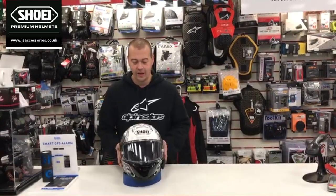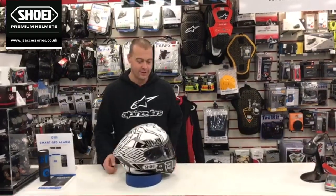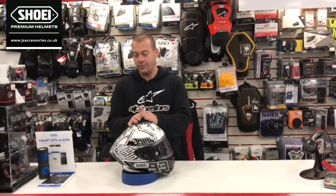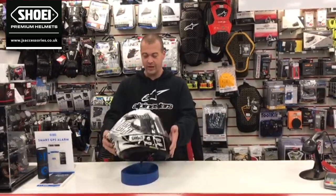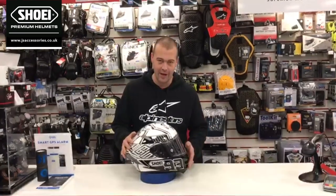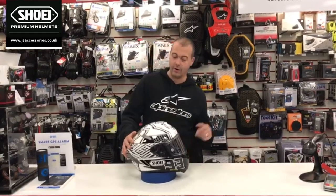Welcome to the Shoei X-Spirit 3, the Shoei race helmet. Let's start with the basics. The first thing you'll notice is the new and improved shape, which has been developed with bigger fins at the back, developed from the X-Spirit and the X-Spirit 2.